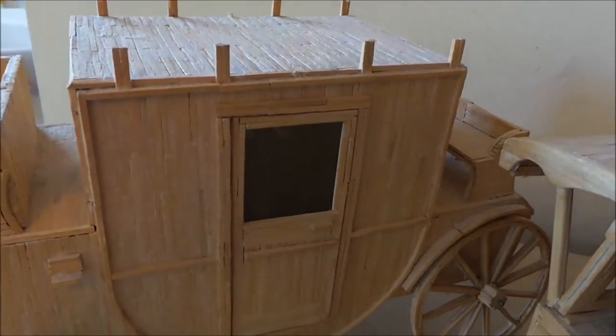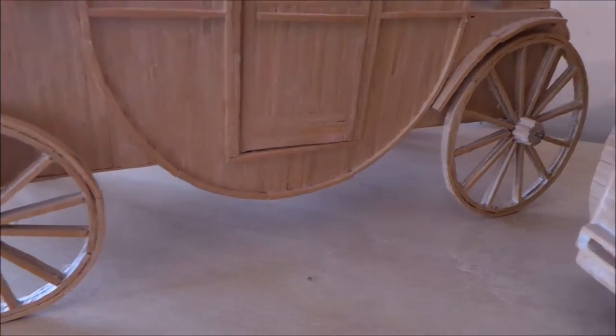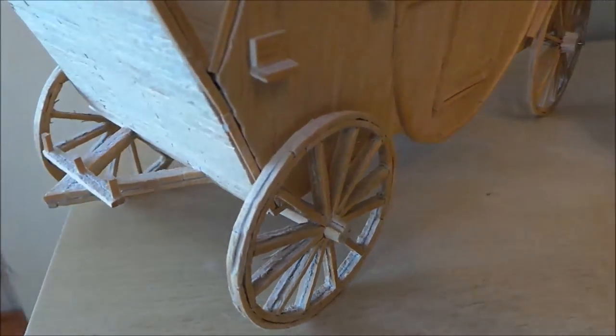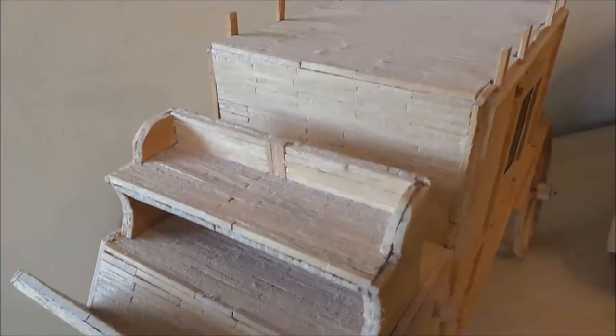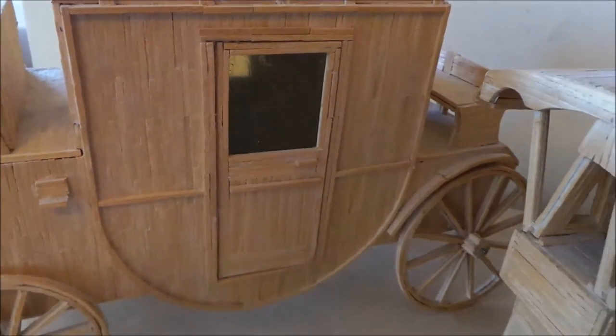So we have a carriage here complete with wheels. Amazing how you can get wheels made out of matchsticks. There are seats on the back and a door either side.